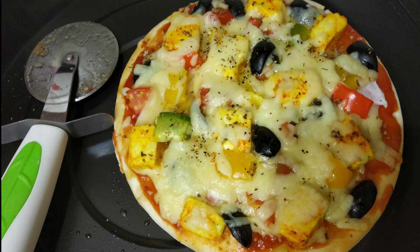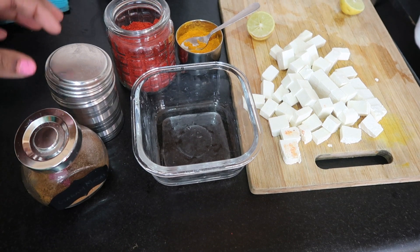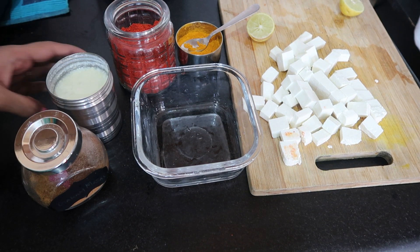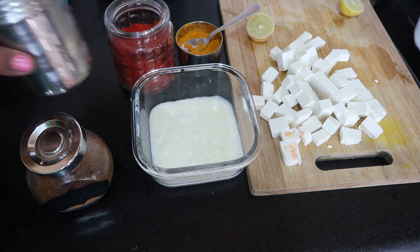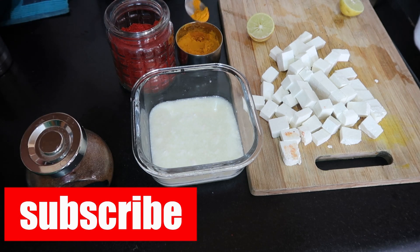Hi friends, welcome back to my channel. Today I'm starting a new series — the IFP recipe series. I have the IFP30BRC2 micro oven. If you want any recipes or have any doubts, you can share your comments in the comment box below. Today I'm going to start with an interesting recipe: paneer pizza.